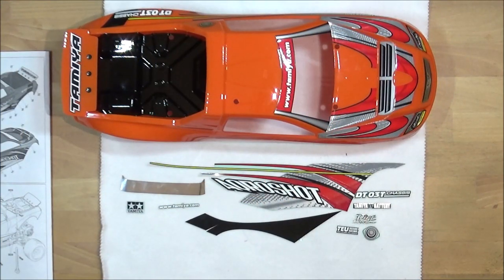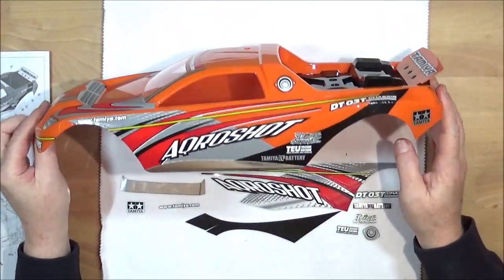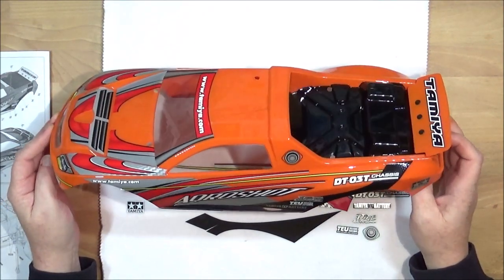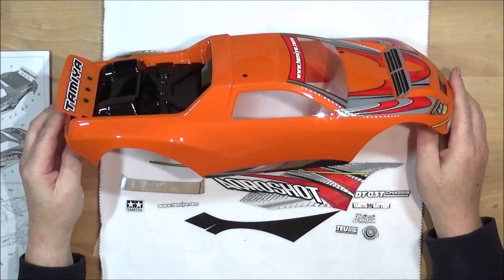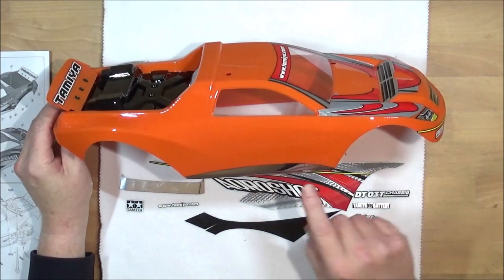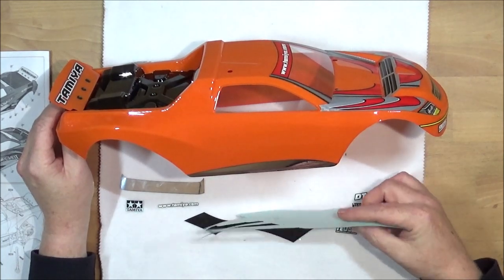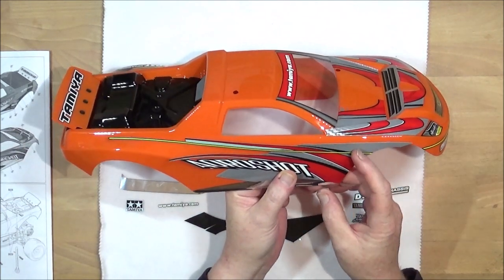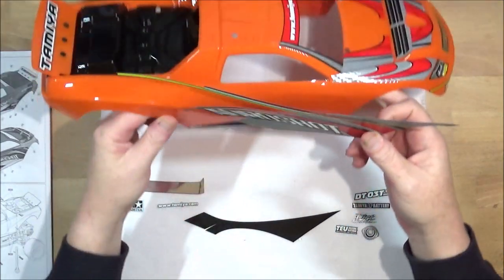We've just got the one side left to do. We spin this round — you can see we've completed this side, which considering the size of a couple of these stickers wasn't actually too bad. So we'll get on and finish this side. As you can see I've already started with this chrome piece in place, and the next piece to go on is this great big long thing, which goes on roughly round about there, and we'll get started.